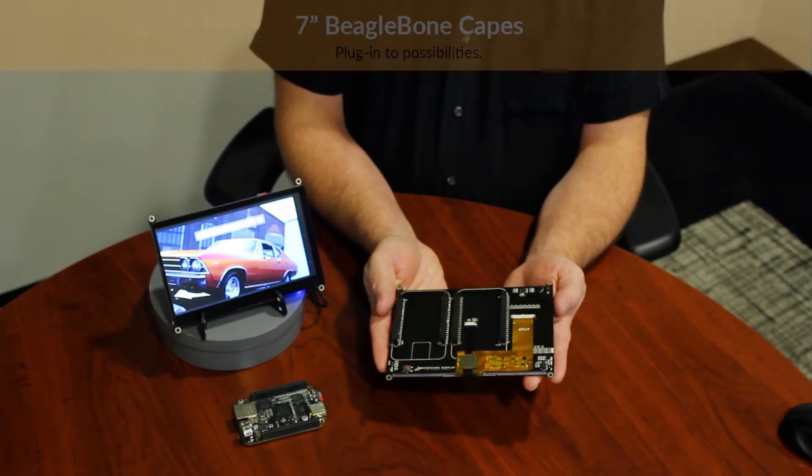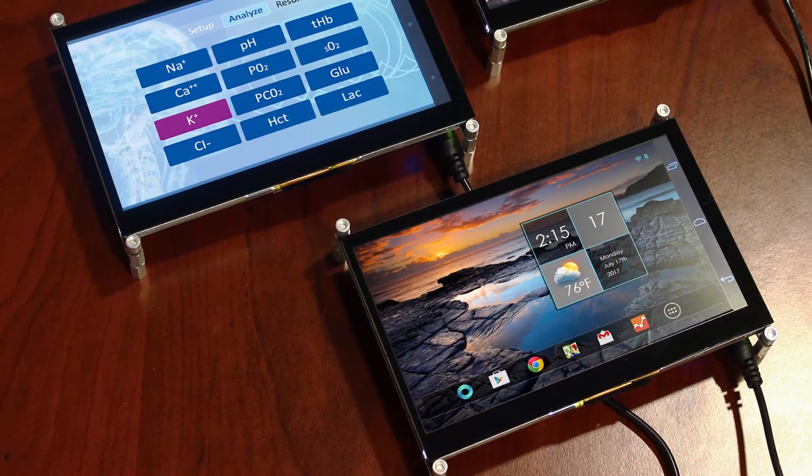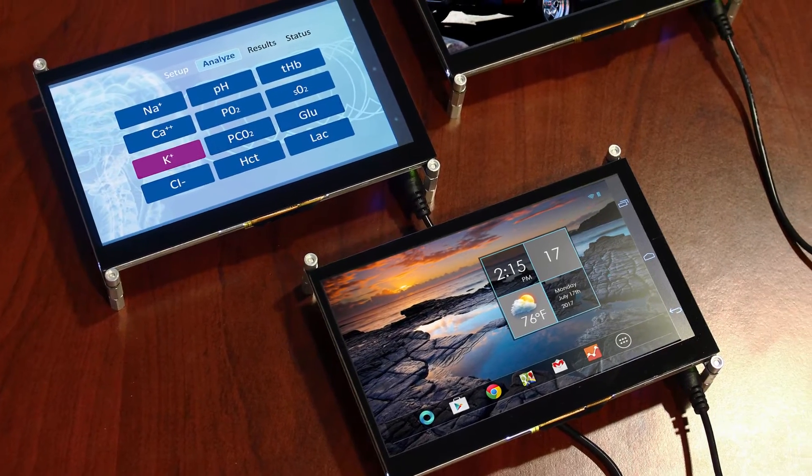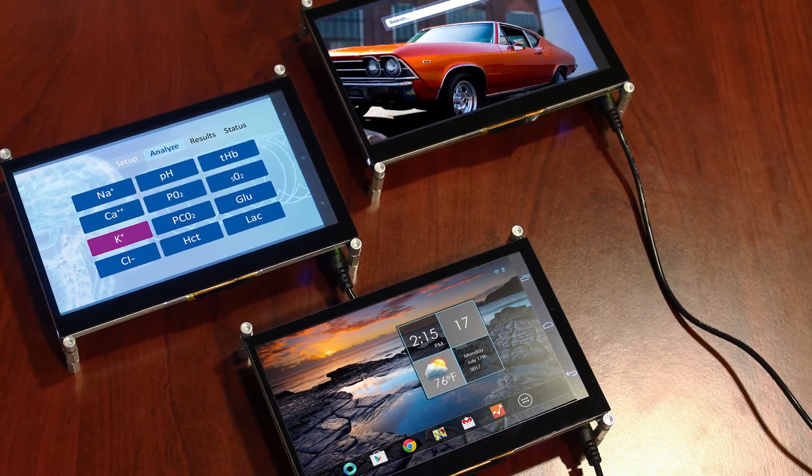Hi, and welcome to New Haven Display's product overview for the 7-inch BeagleBone capes. In this video, you'll see the perks of the BeagleBone Black, a preview of these products, and a quick demonstration to start developing with one of these capes.